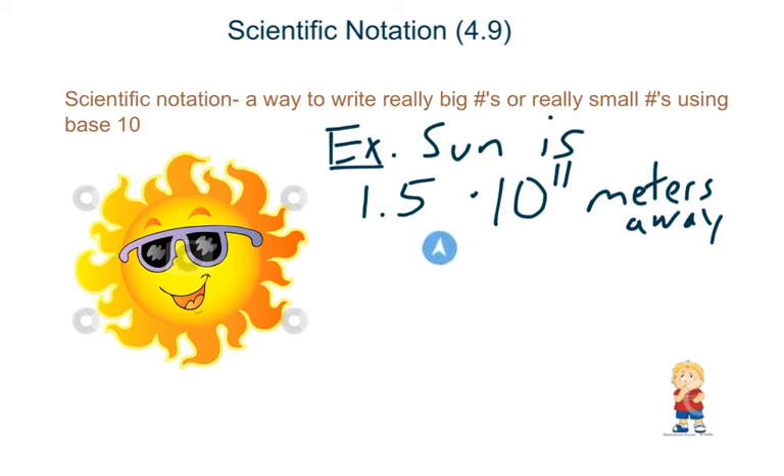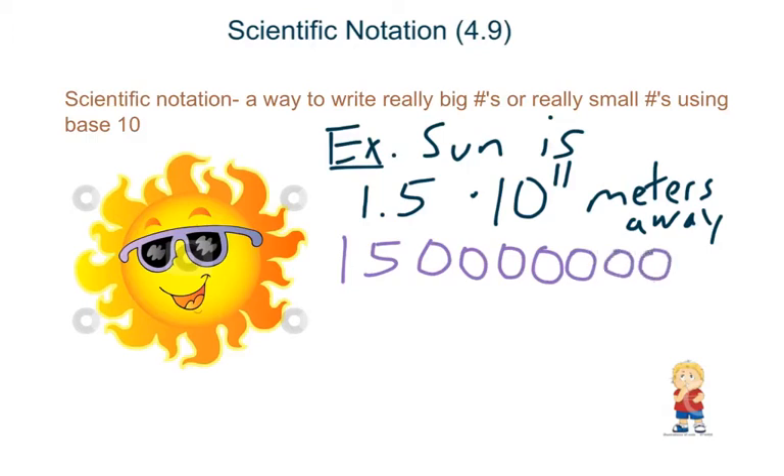So we count 1, 2, 3, 4, 5, 6, 7, 8, 9, 10, 11 spots. That's going to be 1, 5, and then 10 zeros — that's a lot of zeros. So scientific notation basically simplifies that number so you don't have to write all that stuff out. That's 150 billion meters away.